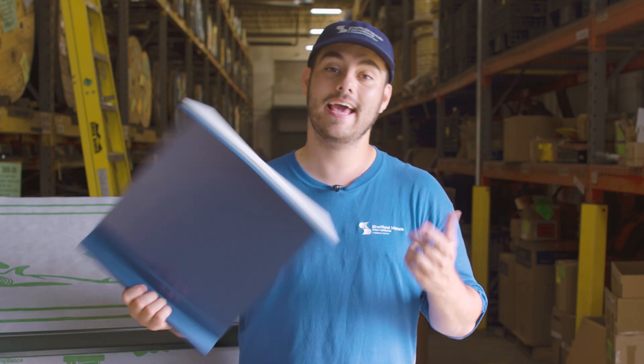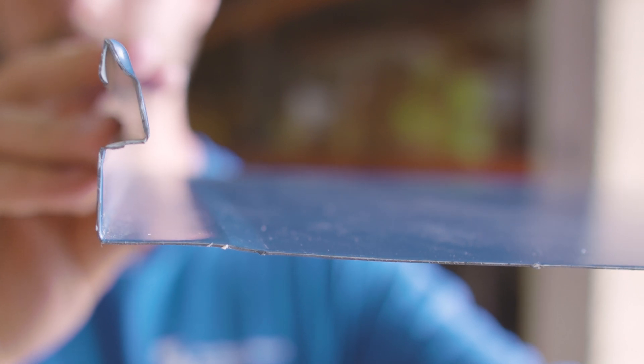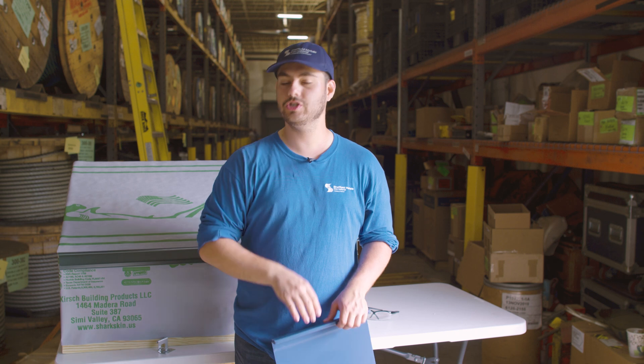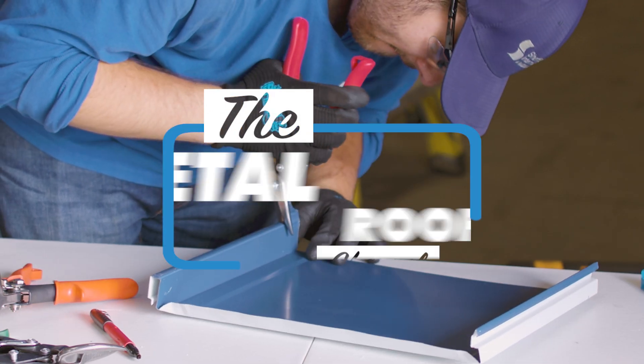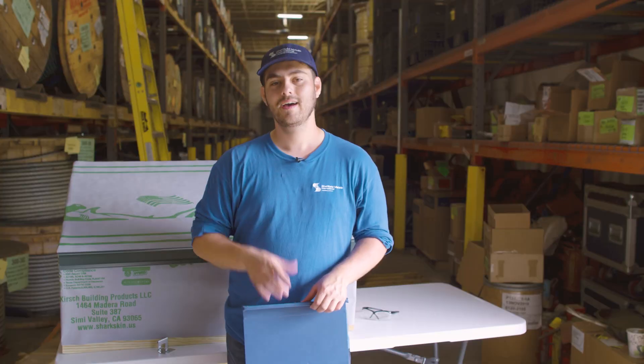Today we are taking a deep dive into the SMI inch-and-a-half SnapLock 550 panel and learning about its application, engineering, installation, and when you should and shouldn't choose it for your roof.